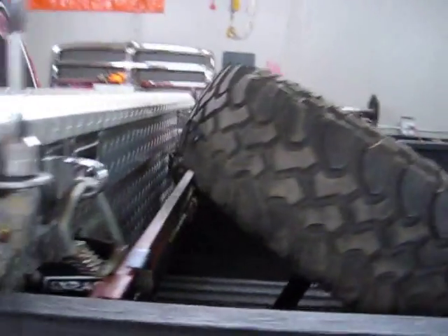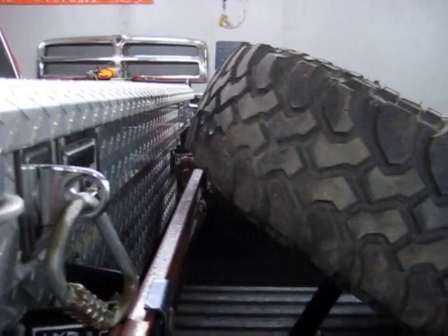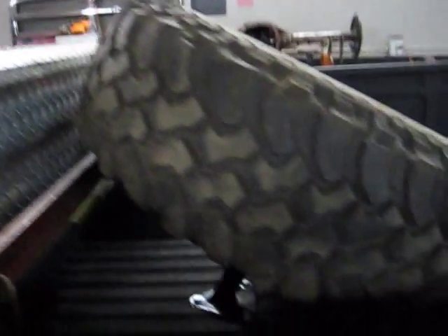Angle approximately 30 degrees. We have it butted up to the toolbox just enough to where it can fit a bigger tire. That is dark, but here's the mount system.